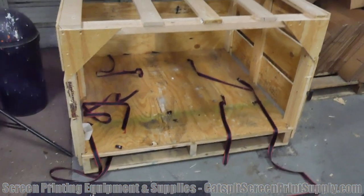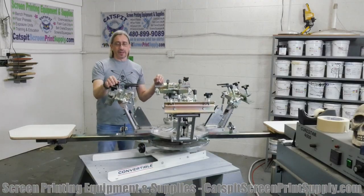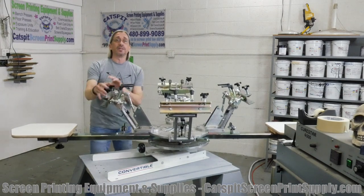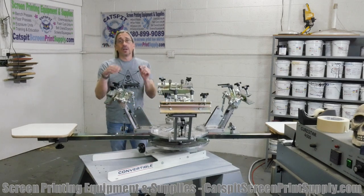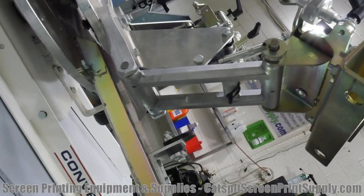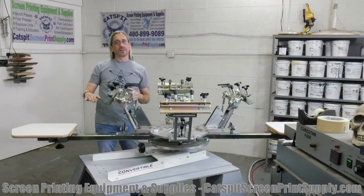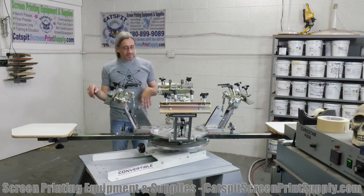The other thing we're going to look at is this double-hinged printhead design they have here. You can see the way the printhead goes down into the registration fairings. It's not a clamshell — it comes down so that the screen is parallel to the pallet, which is very cool.